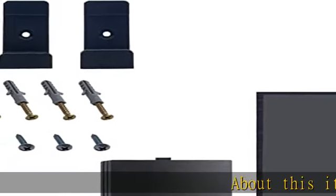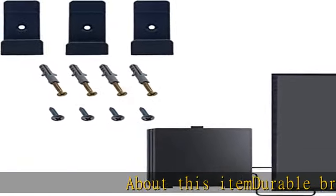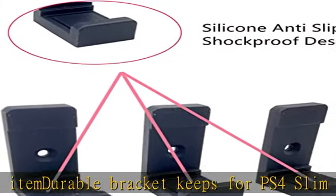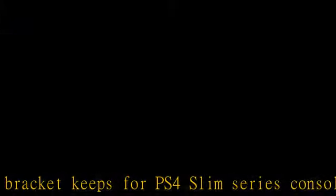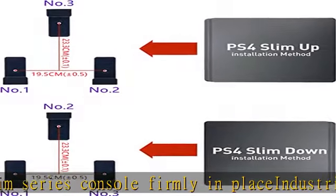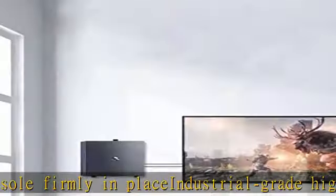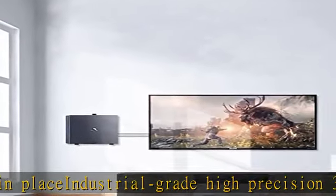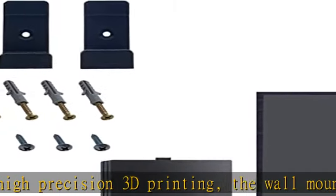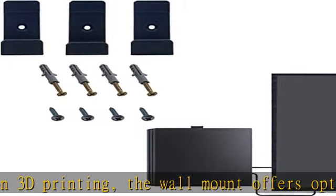Durable bracket keeps your PS4 Slim Series Console firmly in place. Industrial grade high precision 3D printing — the wall mount offers optimum grip on the wall, supporting up and down installation. Designed for PS4 Slim Series Console: if you replace your console, no need to punch installation holes again. Anti-skid and shockproof design protects your PS4 Slim Console from accidental hits.